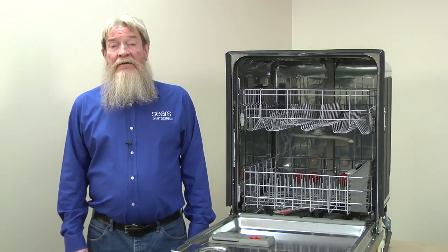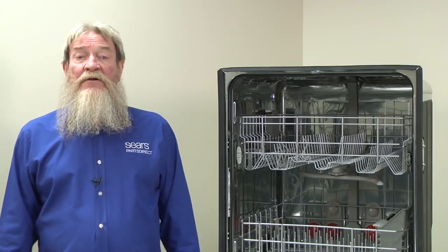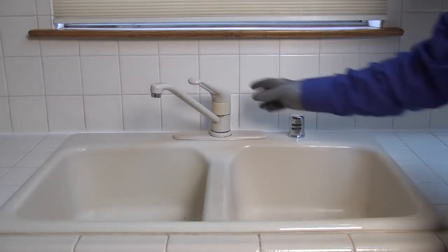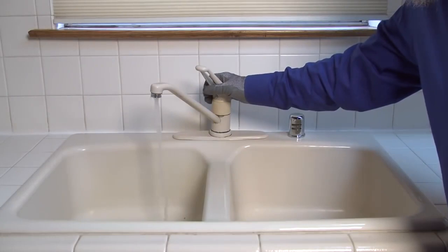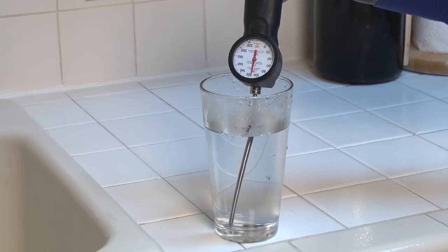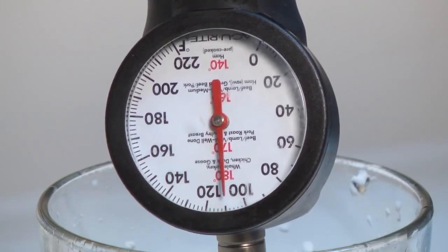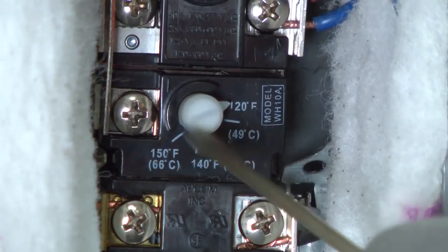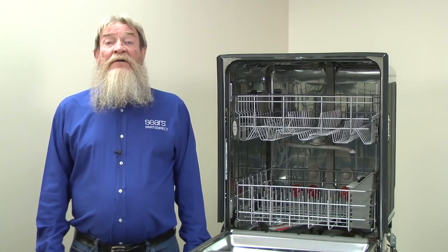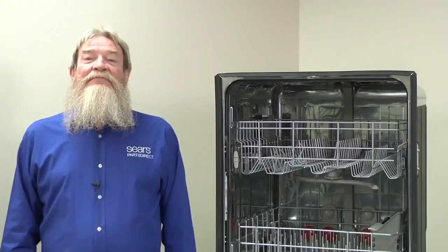If your water level is alright, let's check your water temperature next. Your water temperature must be at least 120 degrees to clean efficiently, even if you use the high temperature cycle. To check the water temperature, run the hot water from your kitchen sink faucet for one minute and then fill a glass with hot water. Measure the water temperature in the glass using a cooking thermometer. If the temperature is less than 120 degrees, carefully increase the temperature setting on your water heater. Make small incremental increases and don't set your water heater temperature above 120 degrees — that should protect you from burns in the bath or shower.